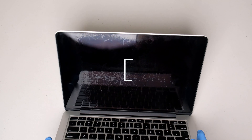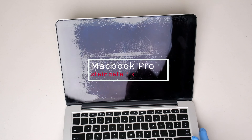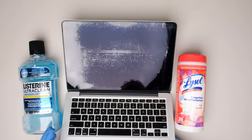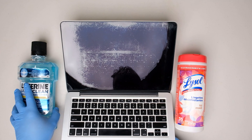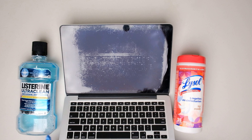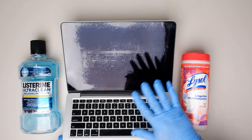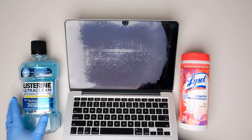So here I'm gonna show you how to fix the staingate issue on this MacBook Pro by completely removing the anti-glare coating on its retina screen. In this procedure, we will be needing some mouthwash, which is Listerine in this case, and some disinfecting wipes, which is the popular Lysol wipes. I will be using the Listerine on one side and Lysol wipes on the other side to determine which one is more effective in removing the anti-reflective coating.